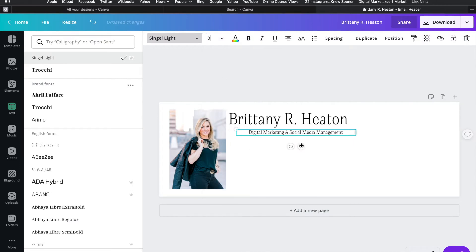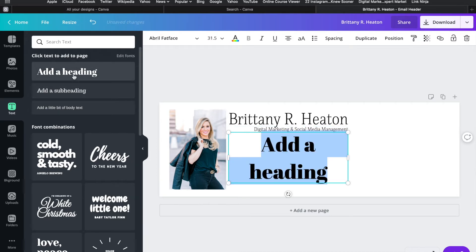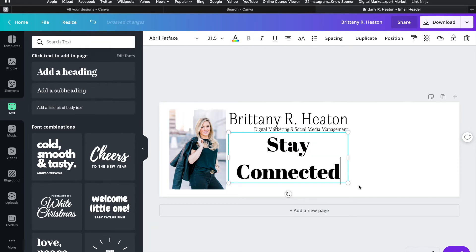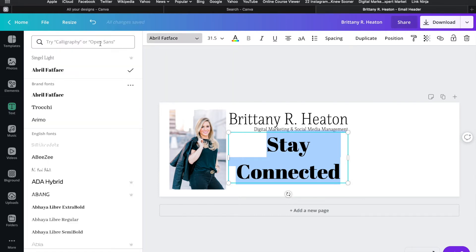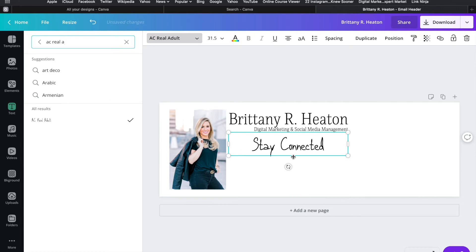You might have to play around with the font a few times to get exactly what you want, but that's what's great about having so many options. Next I'm going to add a section for ways people can connect with me. I'll add another heading and type 'stay connected' since I'm putting all my social media handles there. I want a fun font for this, so I'll use 'AC Real Adult' — I'll find it, click it, and get it centered where I want it.